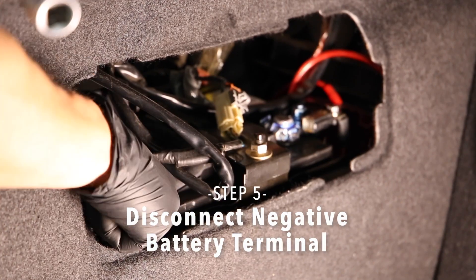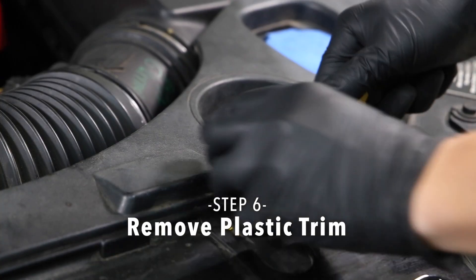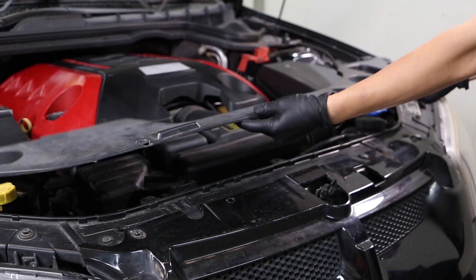Step 5. Disconnect the vehicle's negative battery terminal. Step 6. Remove all the plastic trim covering the radiator with a screwdriver and the air intake assembly.